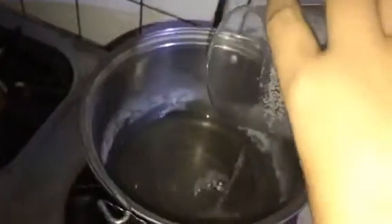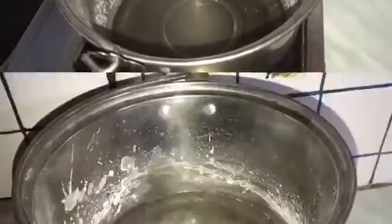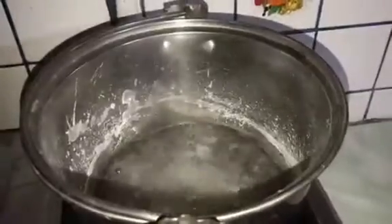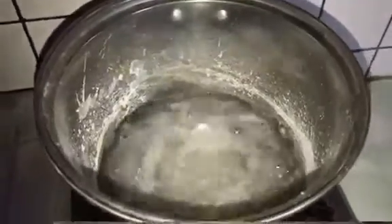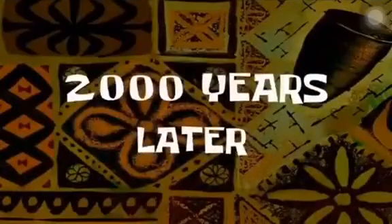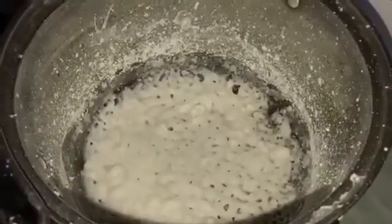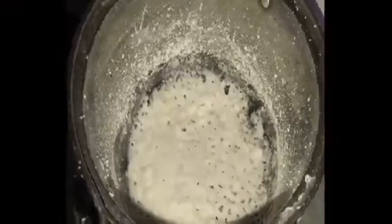Then we will pour the solution into this basin and boil it until it evaporates. As you can see, the water has evaporated, leaving behind the salt.